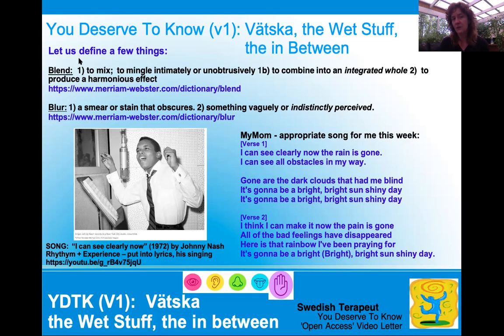Let's discuss a few things. Blend is to mix — it's to mingle intimately, or unobtrusively, and to combine into an integrated whole to produce a harmonious effect. But the definition for blur is a smear or a stain that obscures. So unlike Johnny Nash's song, one cannot see the obstacles, or you don't even know how to get your obstacles out of your path because they're a blur. Blur also means something vague or indistinct — so it can't be perceived. It's almost like right before the rain came, you could feel heaviness a little bit but didn't know what it was. And then finally after the rain was gone — gorgeous.